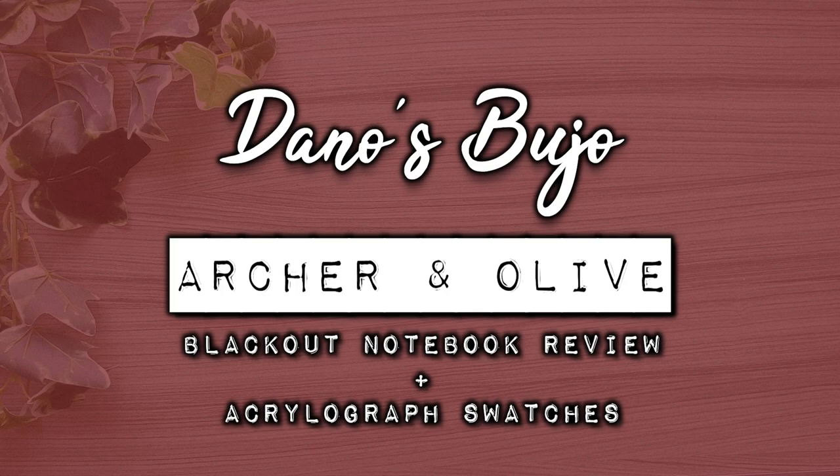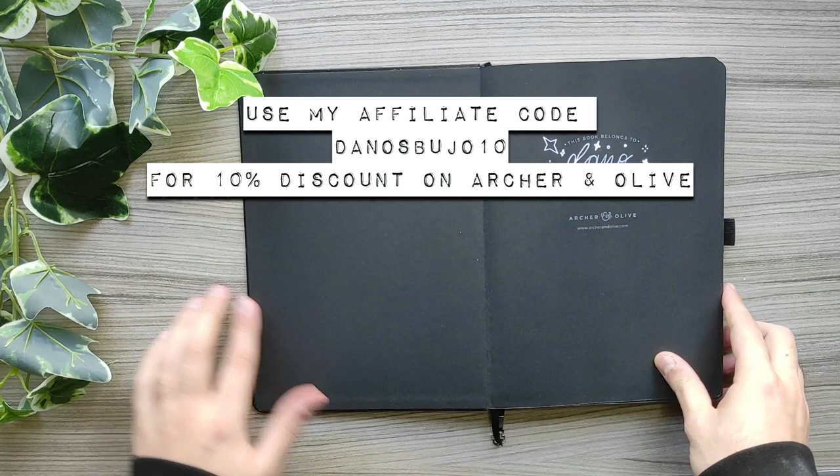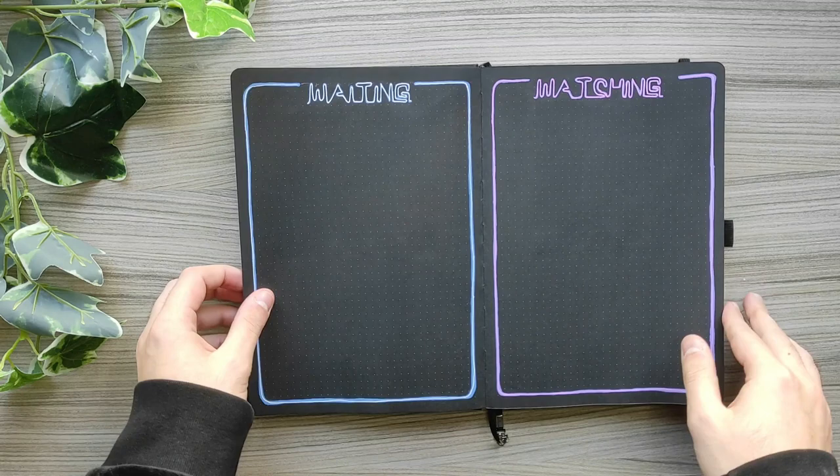I am affiliated with Archer & Olive and the book that I'm using is this lovely Dragon Notebook in Black Pages. If you want to get anything from Archer & Olive, make sure to use my discount code DANOSBUJOTEN for 10% discount. This way you'll be helping me support my channel and I will earn a small commission if you do so, at no extra cost.